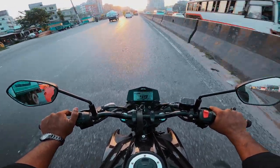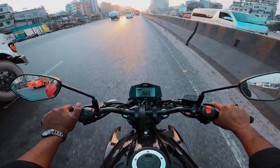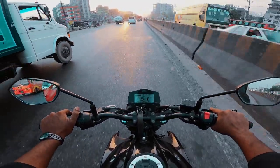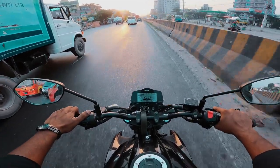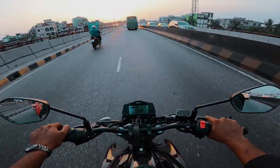If you want to use an FI engine air bike, you should maintain a minimum of 2-3 litres of fuel at all times. The second reason to consider FI over carburetor is maintenance.